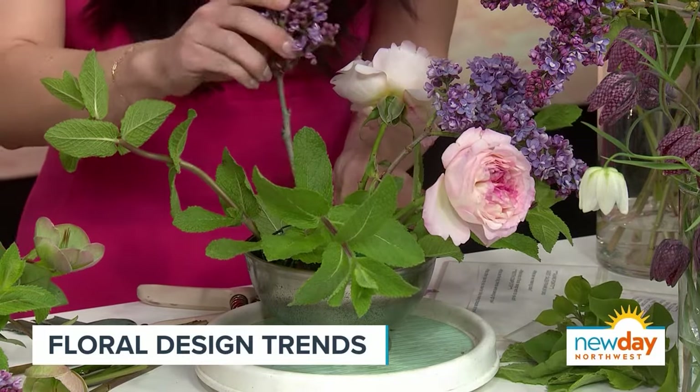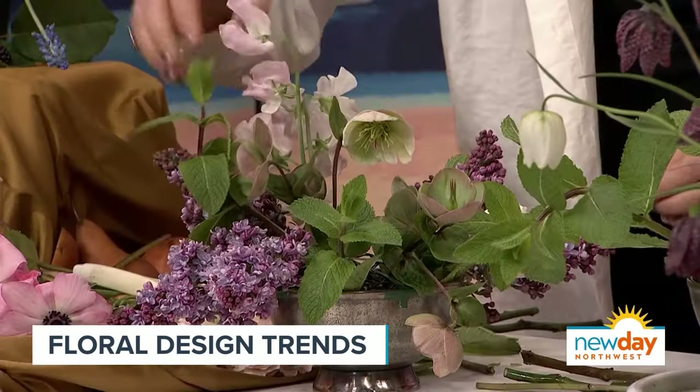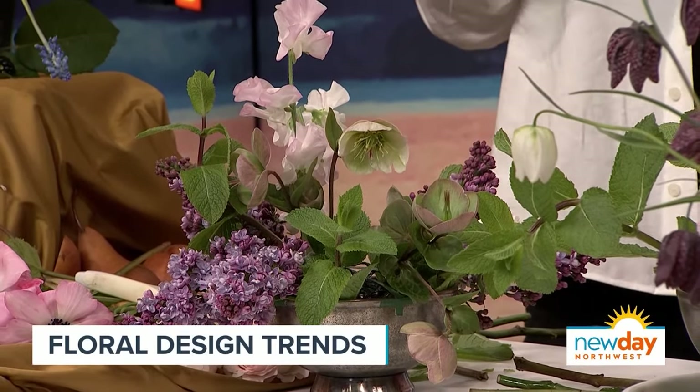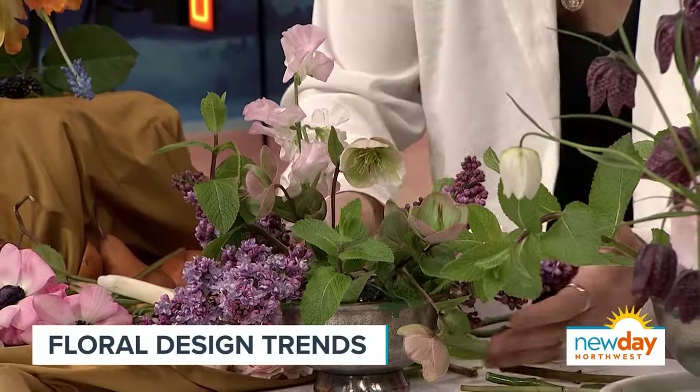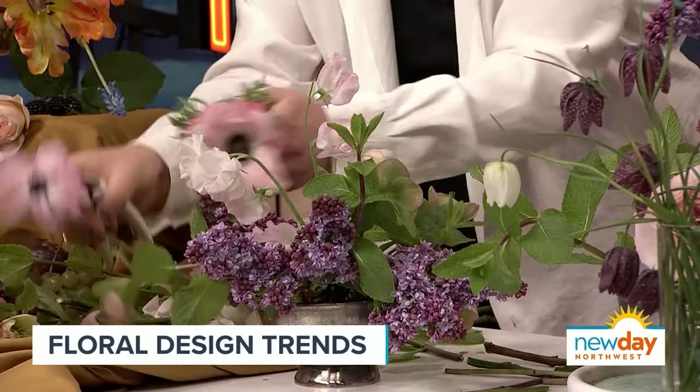I think we all need to remember that it's just floral. People get really afraid and think they can't touch it, but it's all in the eye of the beholder. Whatever you think is beautiful and whatever is going to make you happy — that's good enough.